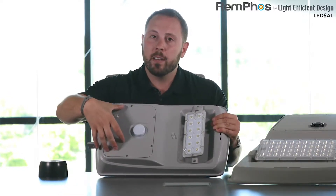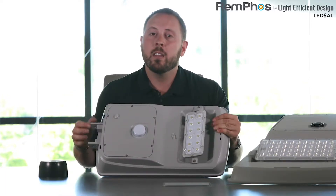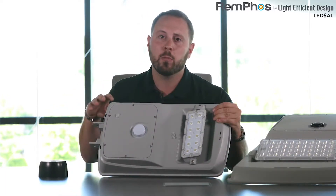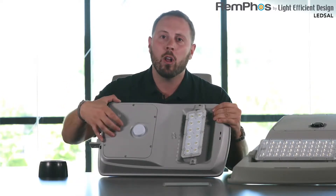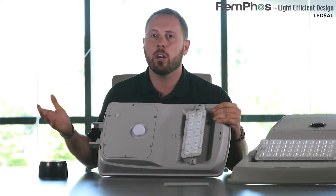The battery lives inside of this cavity, again held in place by a gasketed system. The battery is replaceable. For this battery and the entire fixture, we're providing a five-year warranty. The reason we're able to do that is this lithium polymer battery technology allows for more than 2,000 charge cycles.